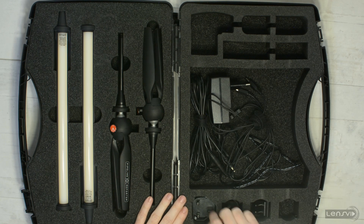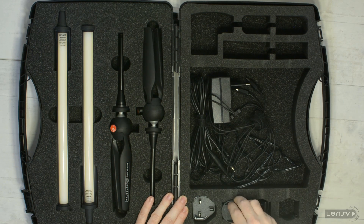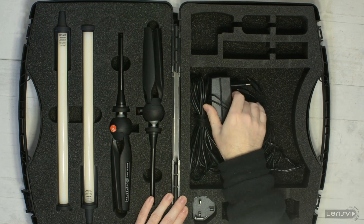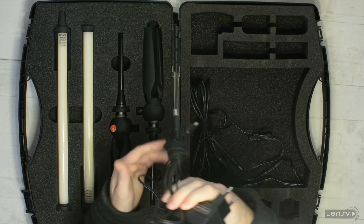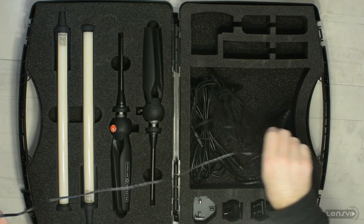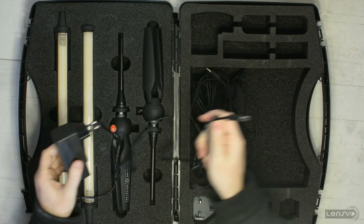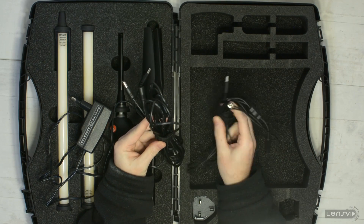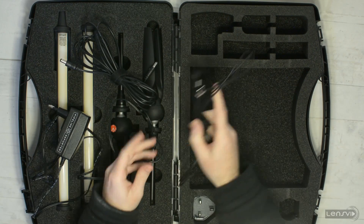On this side we have all the power connectors. There are different power connectors in this box for different countries — I think this is Australia, I'm not sure where this is supposed to go, but here you have the US one and we are using the European plug. This is the AC adapter itself, which has quite a decent cable. You also get two other extension cables — simple extension cables, male and female, quite long.